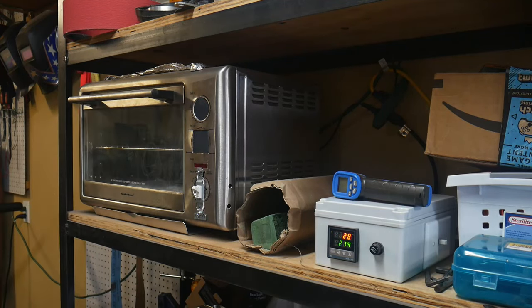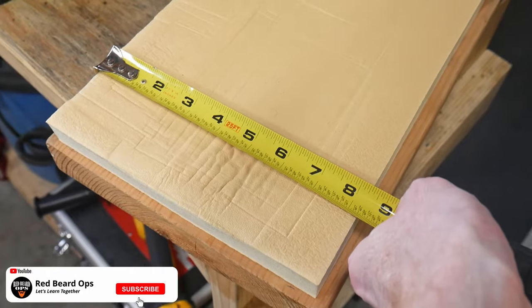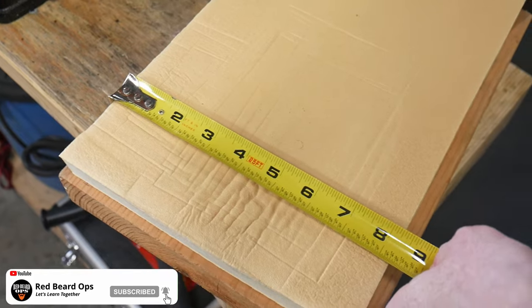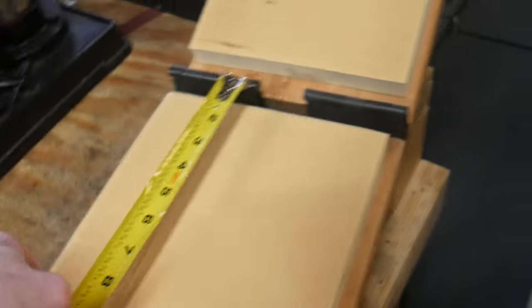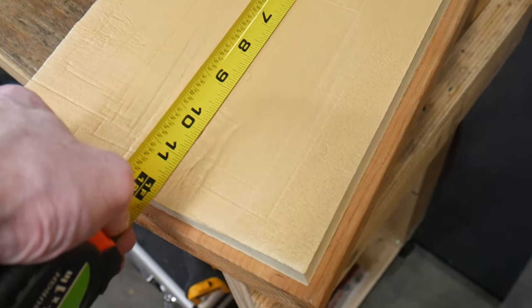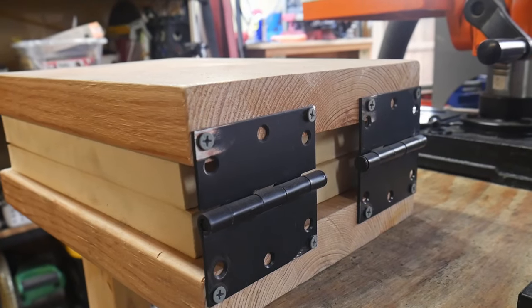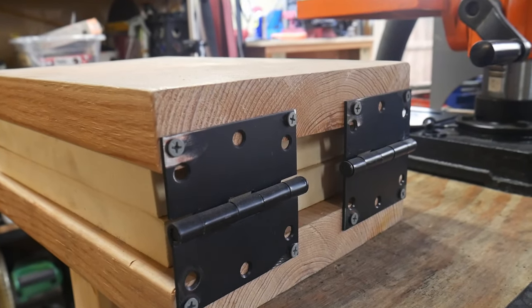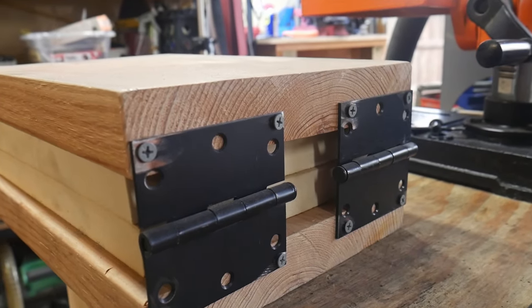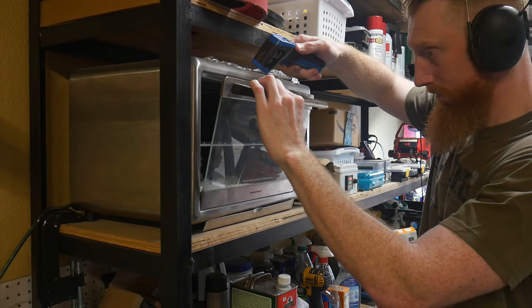I then turn on my oven and put the kydex in to start heating up. What you are seeing here is my DIY kydex press. The foam is about eight and a quarter inches wide by around 12 inches long, purchased off Amazon, though I think this foam specifically is now discontinued. I used two pieces of wood attached by some really cheap hinges, also found on Amazon.